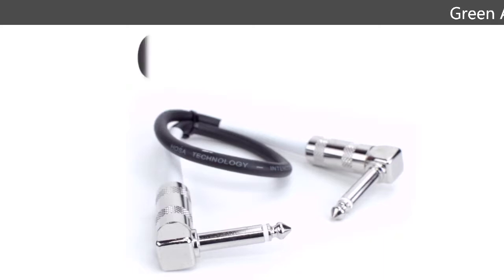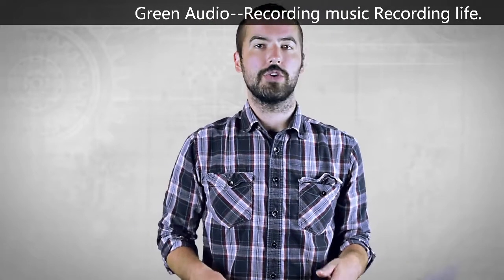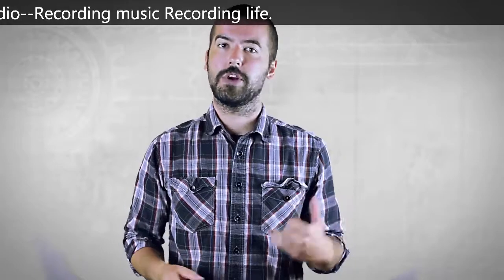The cables are available in lengths from 6 inches to 18 inches. These cables are very short and feature right angle connectors, making them perfect for connecting your guitar pedals without causing any clutter.